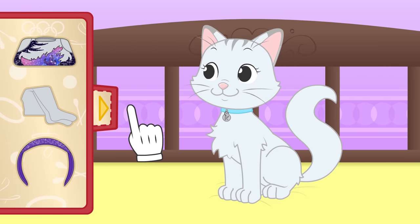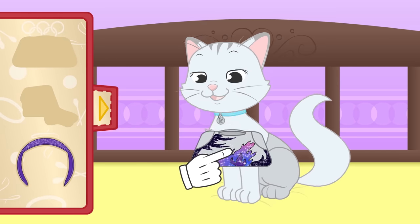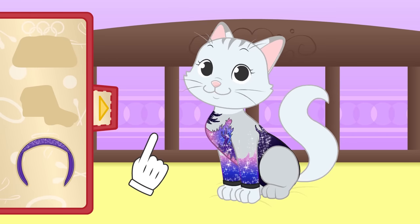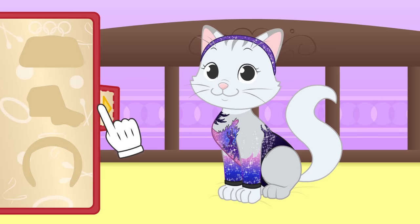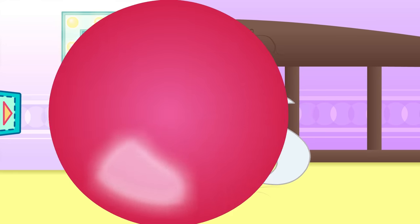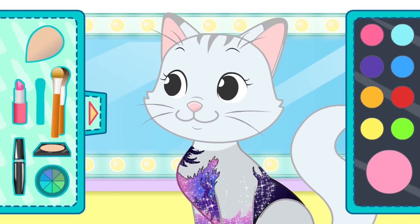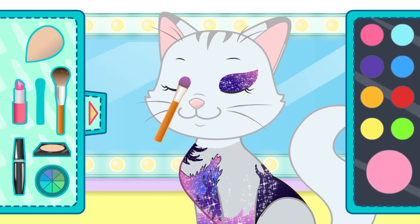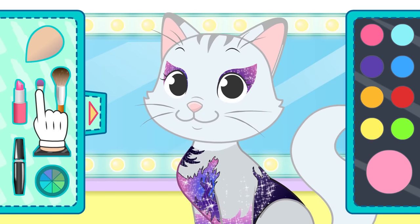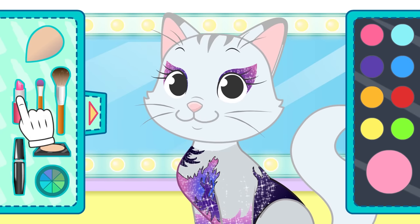The first thing is putting on the tights! And now the sparkly leotards! And with this hairband, you'll look beautiful! Time for a makeup session! I'm going to put some eyeshadows on you — one eye first, and now the other one. And of course, some mascara! So pretty! And last, lipstick!